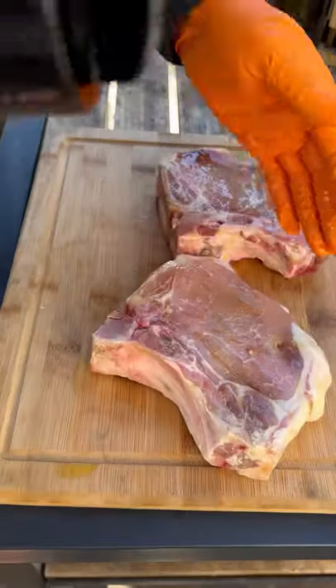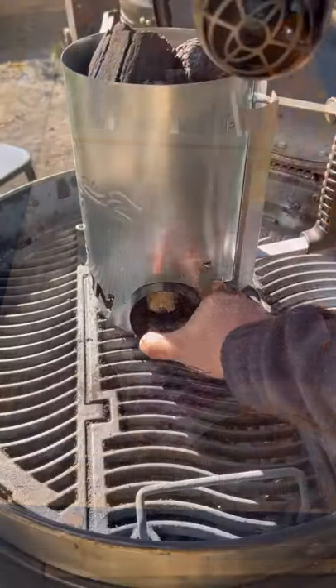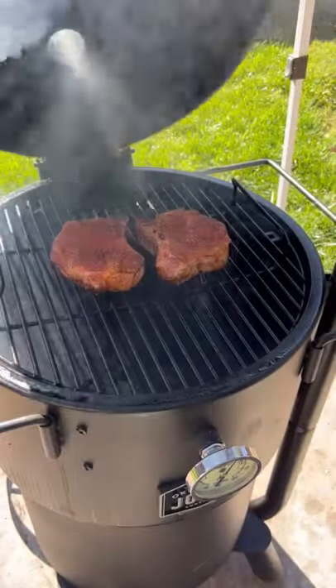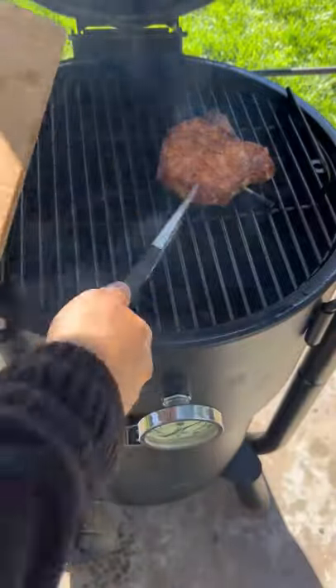Let's reverse some pork chops. We're gonna be using the new Pappy's smoked salt — really good flavor. We're gonna be running the grill at 275 degrees, and once the pork chops reach an internal temperature of 140, we're gonna remove them.